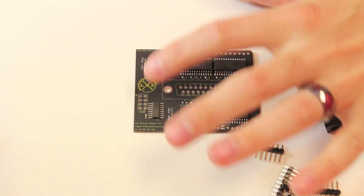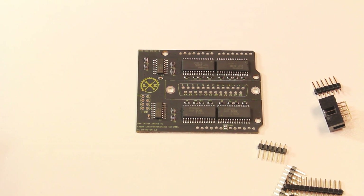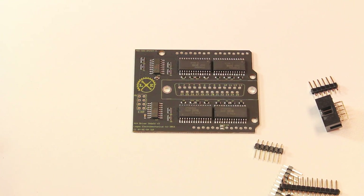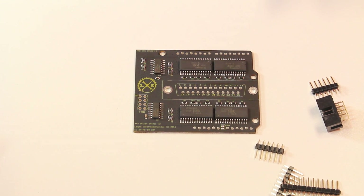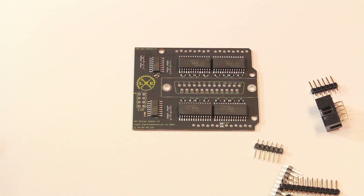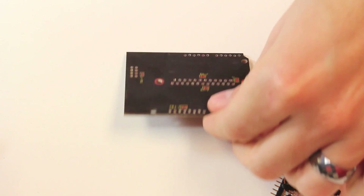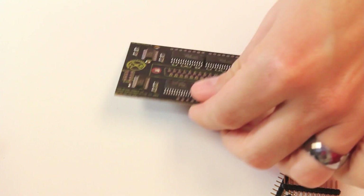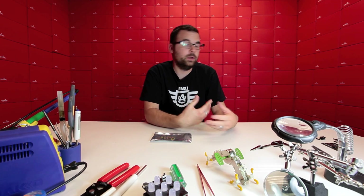The board has two shift registers — these are the 74AHCT595 8-bit shift registers. The beauty of those is it allows you to stack multiples of these up. You can actually stack up to 25 of these boards giving you 400 channels. A single board has 16 channels, hence the 4x4. A single board is good for 5 amps at 30 volts for each one of these channels, though I will hesitate to say I'm not sure if the traces on this board can handle 5 amps, but at the very least these ICs are rated for that.